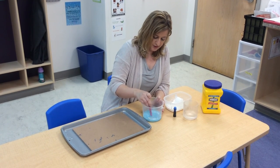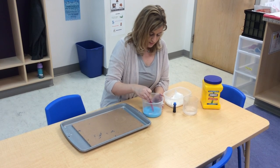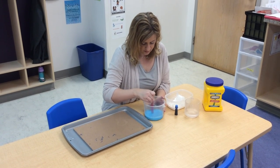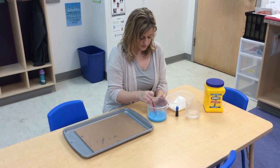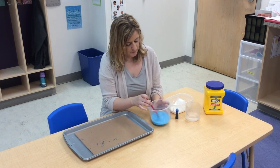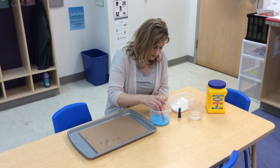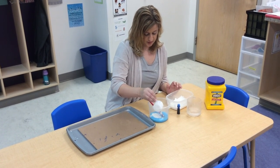And we're going to start with our paintbrush. We're going to put some over here. Now it kind of looks like blue milk. So now we're going to paint.